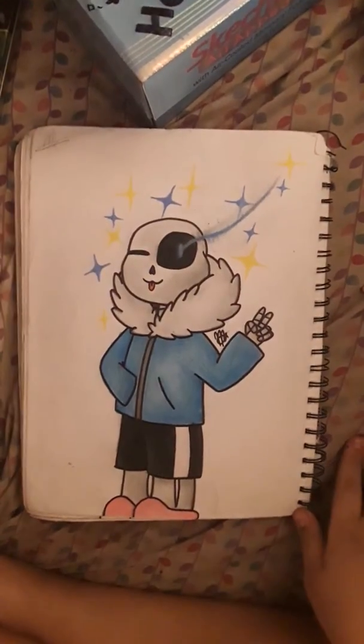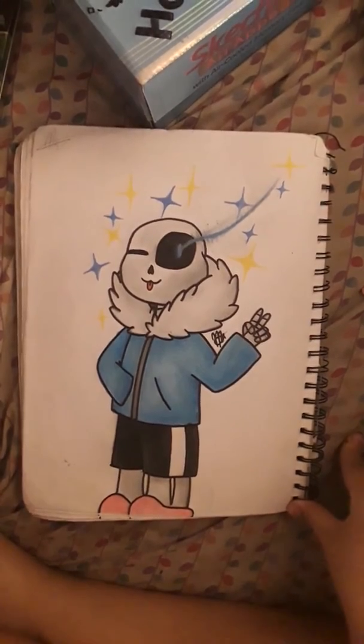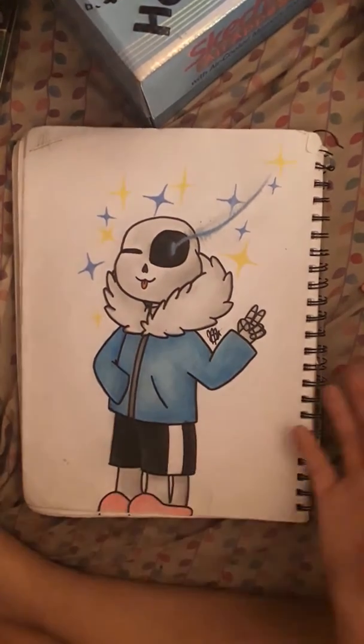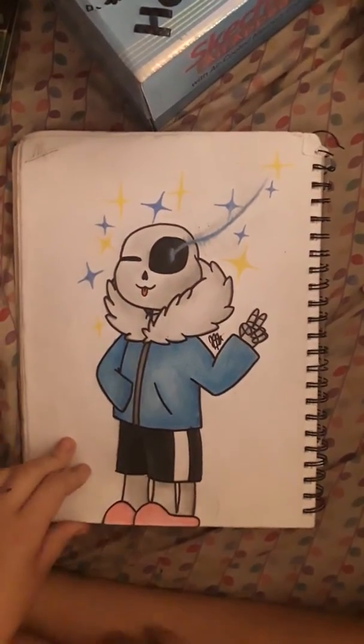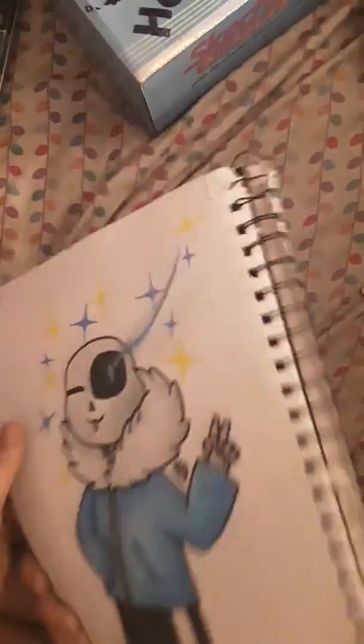This is a Sans from Undertale. As you can see, his eyes are very disproportionate. But I was pretty proud of this when I did it because it was one of the first Undertale things I actually did, and I got the proportions mostly correct. It was also the first time that I ever drew hands correctly, because I'm terrible at drawing hands. My old style just consisted of not drawing hands — they're just nubs. Little nubblies.